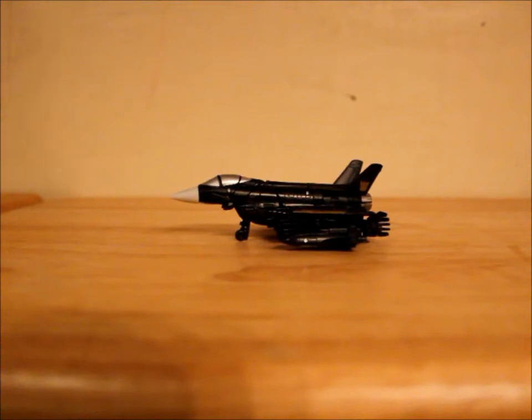Hey, what's up YouTube? TFGuy86 here with another Transformers review. Today I'll be reviewing Transformers Dark of the Moon Cyberverse Commander Hatchet.